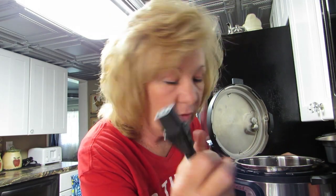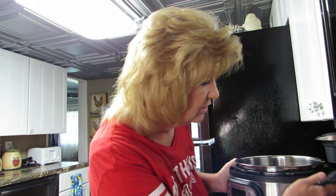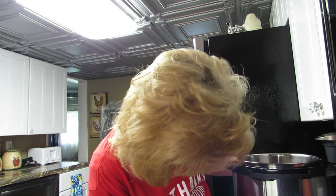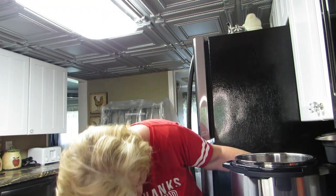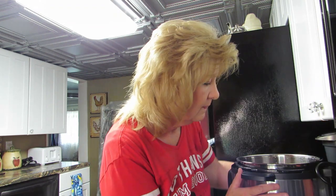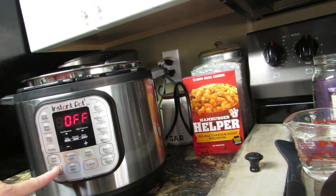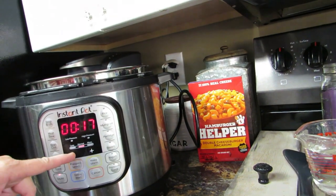Wrong end — that doesn't go in the wall. Make sure this is plugged into your machine, because if you don't, it's gonna turn off in the middle of your food. That happened to me before. There we go — plug this right back here into the wall. It beeped, so it's on. We're gonna hit the sauté button.